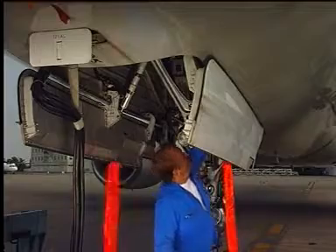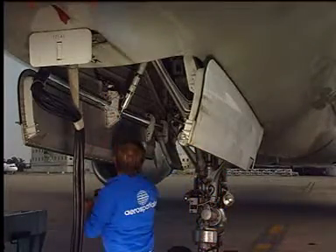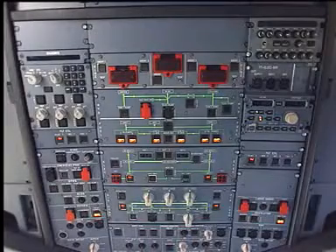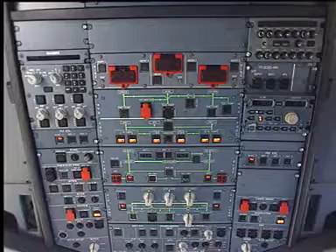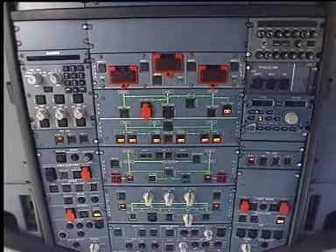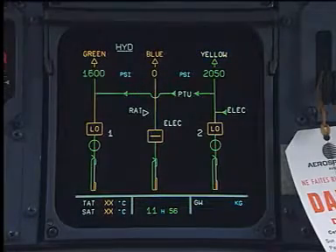Remove the safety pin from the doors. Make certain that the door travel ranges are clear. In the cockpit, make sure that the external power is on and pressurize the green hydraulic system. Check the pressure on the ECAM page.